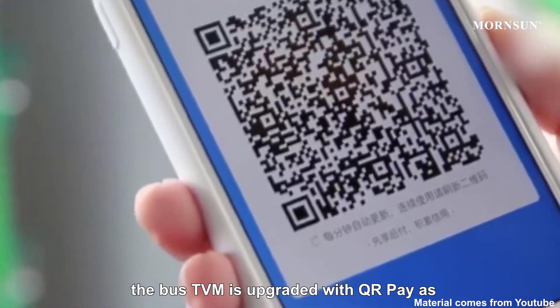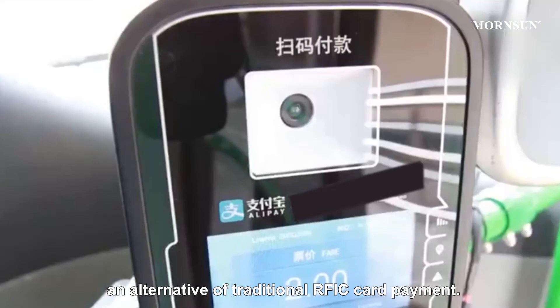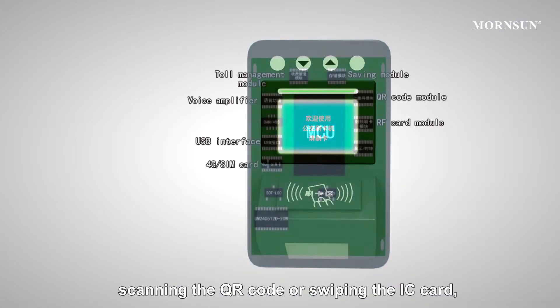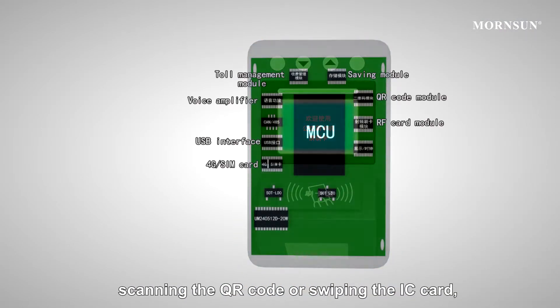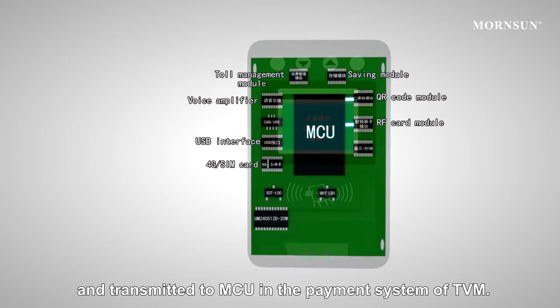the Bus TVM is upgraded with QR Pay as an alternative to traditional RFIC card payment. Passengers make their payment by scanning the QR code or sweeping the IC card, and the payment signal will be decoded and transmitted to the MCU in the payment system of the TVM.